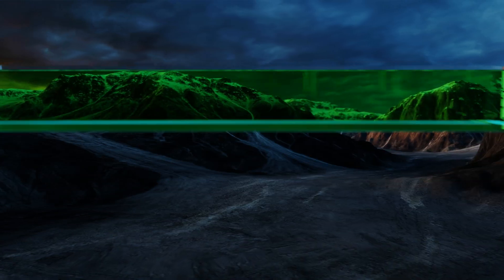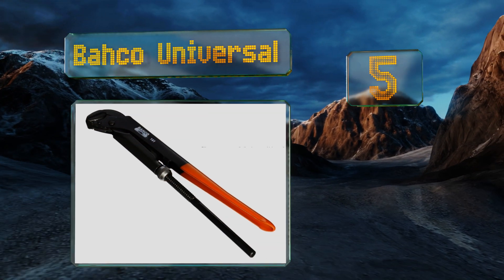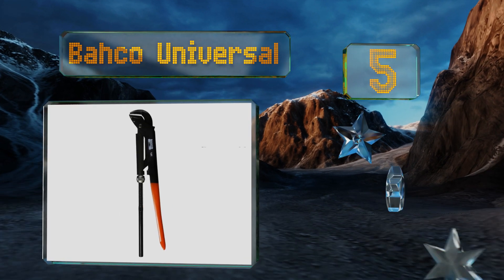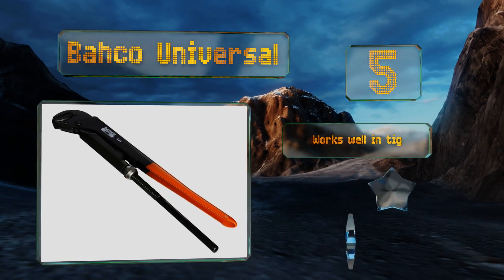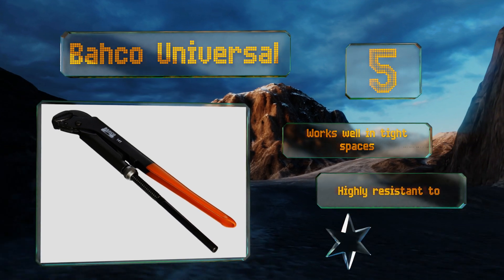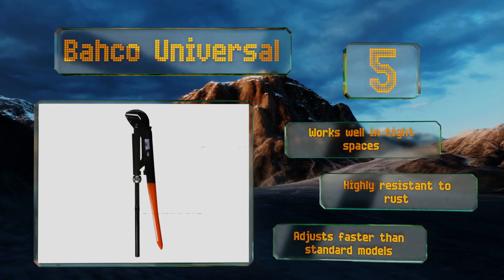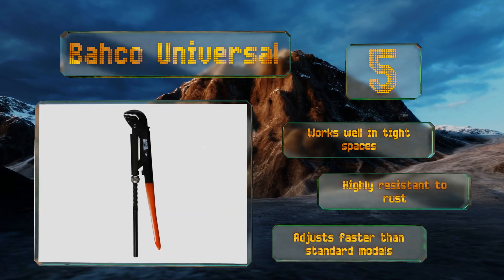Halfway up our list at number 5. With large teeth on the outer jaw and fine teeth on the inner, the Barco Universal will handle a variety of pipe diameters. Its narrow head and relatively thin handle make it look like a pair of pliers, but its vice-like grip proves that it is indeed a quality wrench. This one works well in tight spaces and is highly resistant to rust. It adjusts faster than standard models too.